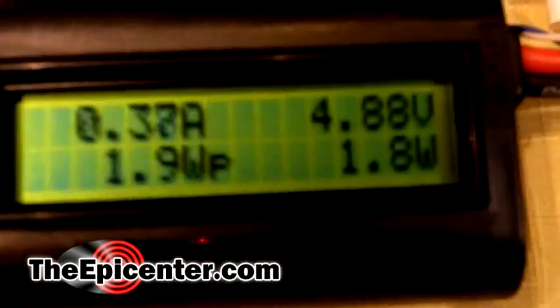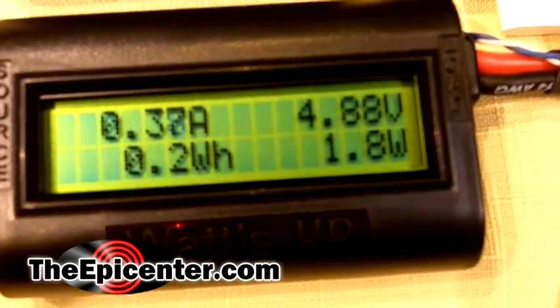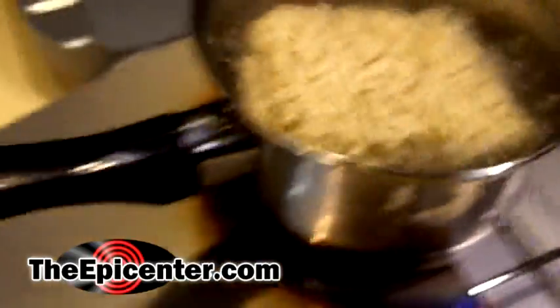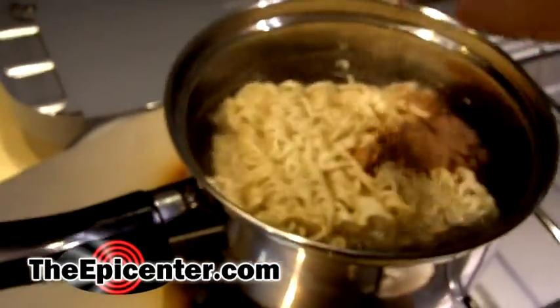We're at 14 minutes. The iPhone is still charging. We're drawing about 1.8 watts, about 400 milliamps. And this is a good time to go ahead and make some ramen soup, since we have boiling water. I'm going to put that in there and go ahead and put our little spice packet in here.